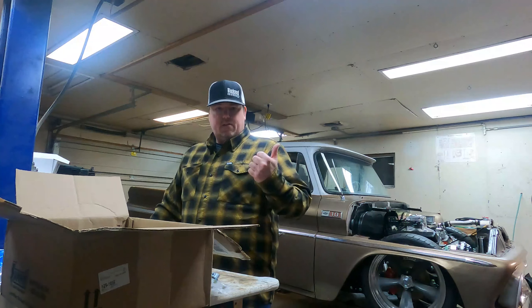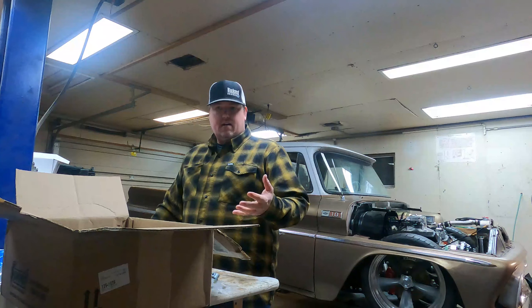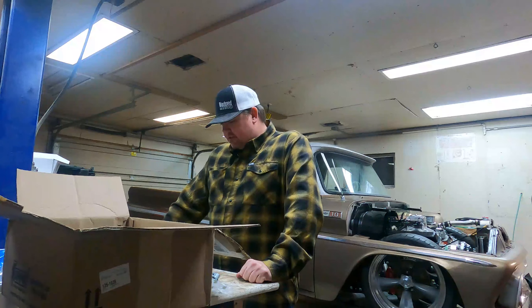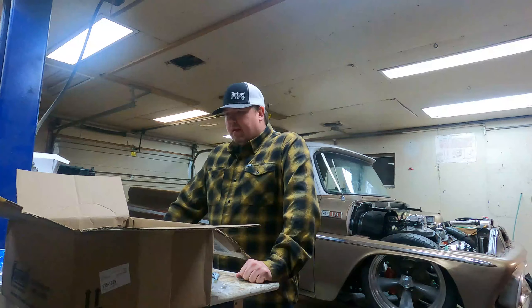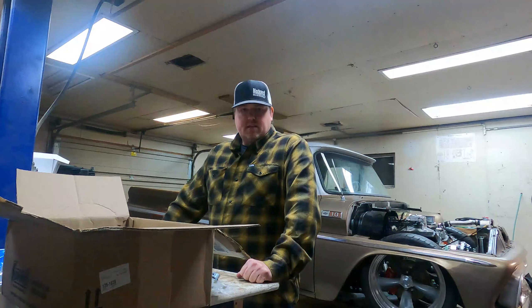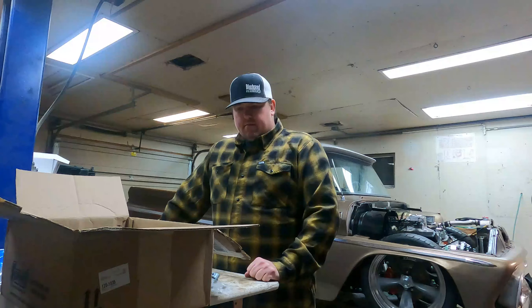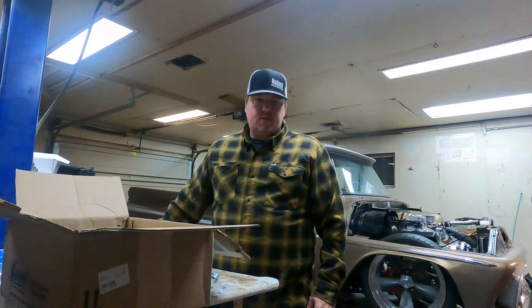I've got cabinets full of extra parts — I end up buying them on sale or find a good deal and I jam parts up in the cabinets. So that's really it, nothing too exciting tonight. I'm going to throw a couple things together and mess with these spark plug wires.